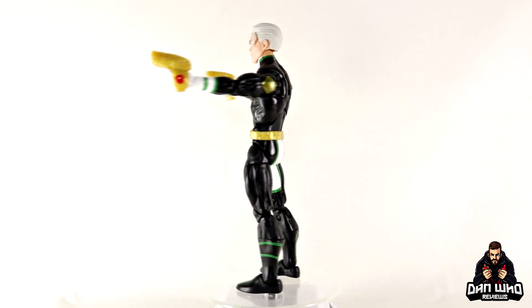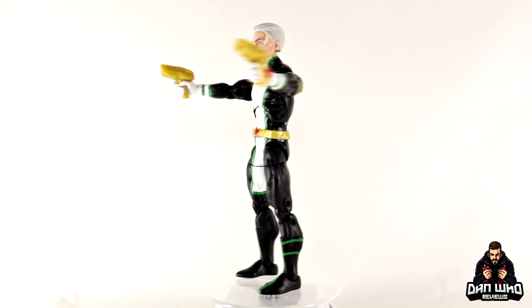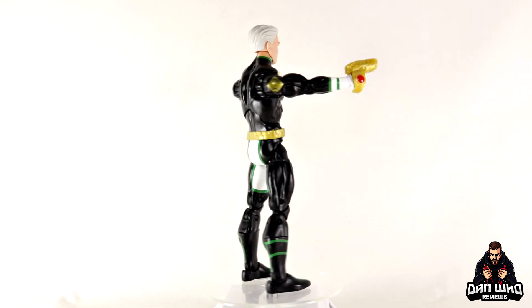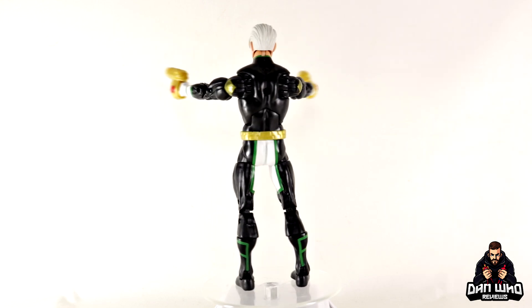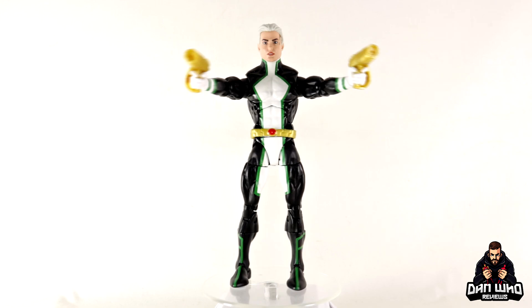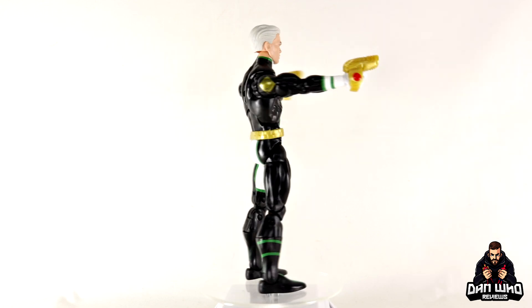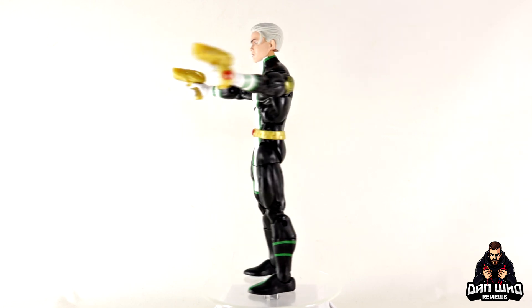Final thoughts on this Marvel Legends Totally Awesome Hulk Build-A-Figure Wave, aka the Marvel's Wave — Nova, Marvel Boy. This is a very nice representation of this particular era for Marvel Boy; this is his Young Avengers look, so that's where I'll put him in my display, even though we're missing a lot of those characters. Come on Hasbro! Maybe a repaint down the line for a Dark Avengers lineup — I know that would be a popular box set. What lets it down, like always with Legends lately, is the lack of accessories. We really needed more interchangeable hands and a different head would have been great. I do like the gauntlet guns — they're a unique piece — and they gave us the ports but no blasters.